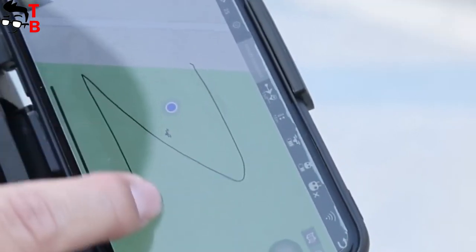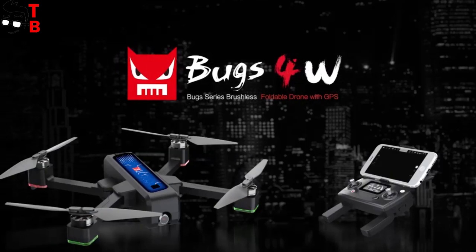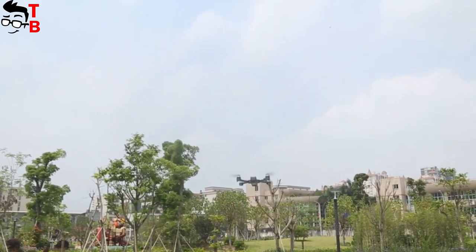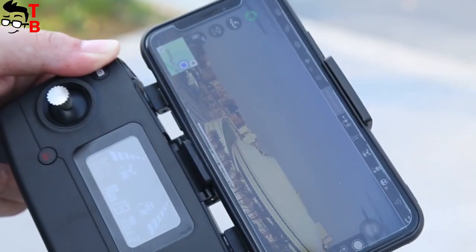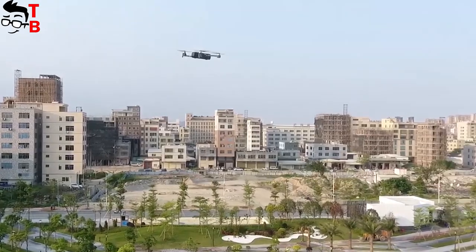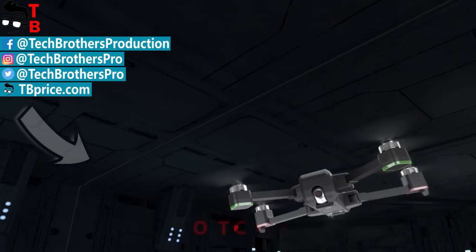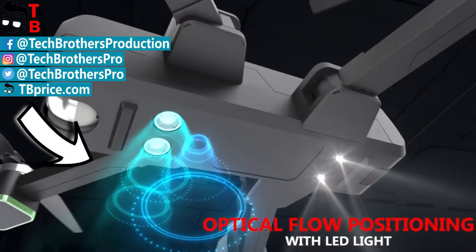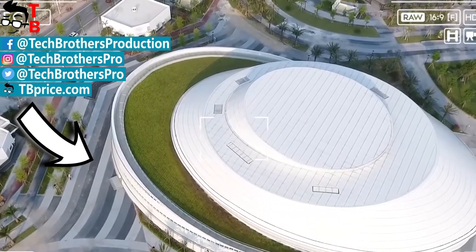I have not seen real camera samples on this quadcopter, but so far the drone looks very good. I hope the photos and videos will be good. Thanks for watching this video. Hit the like button and subscribe to our channel, Tech Brothers.